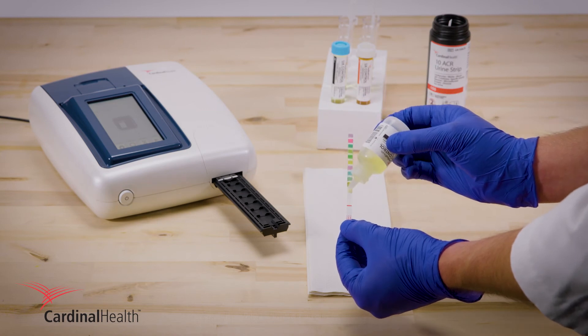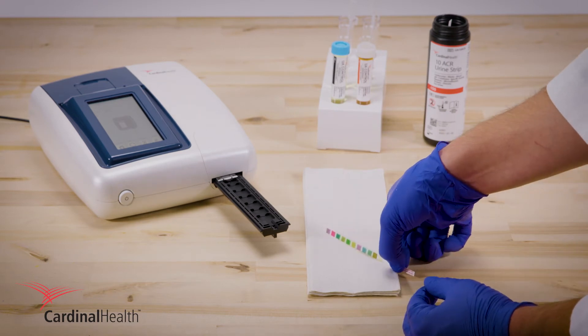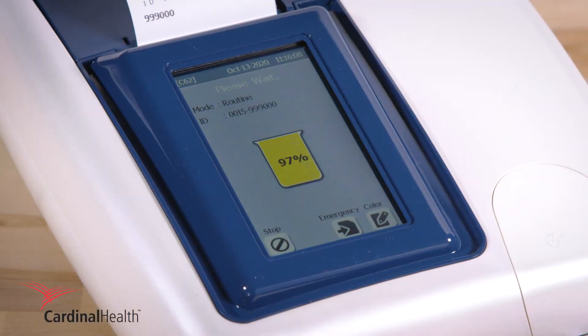If using a dropper, saturate each test pad before tapping on a paper towel. Place the test strip on the strip holder and wait 90 seconds as the on-screen beaker fills.